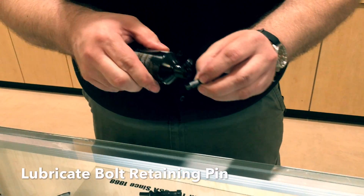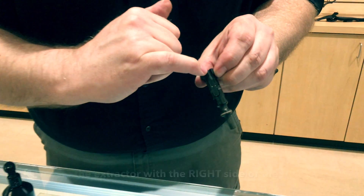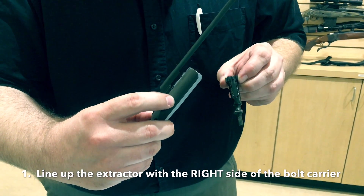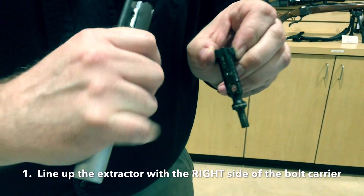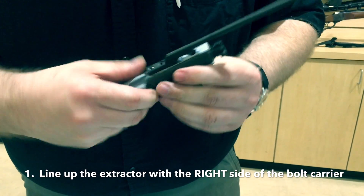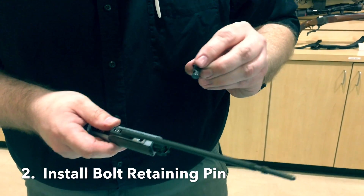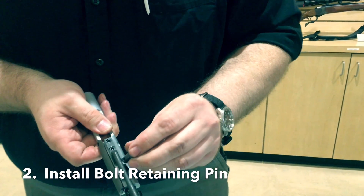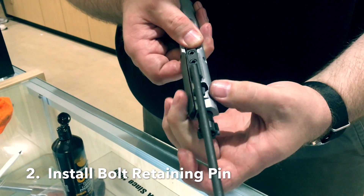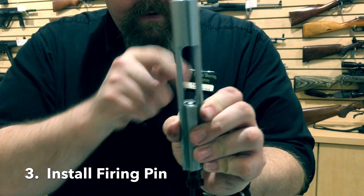Your bolt retaining pin is going to get some oil. Then the whole thing goes back together with the extractor — which is that big U right there. That's what's spring-loaded and pulls the case out of the chamber. That always goes to the right side of your bolt carrier. You see that hole right there — you're going to see that through that cut. That's where you put your bolt retaining pin; you're going to feel some resistance as you push back down in. Then you take your bolt retaining pin that's been lubricated — it has a hole for the firing pin to go through, but it goes in parallel to your gas piston. We're going to rotate that and then pull the bolt forward. Drop the firing pin in, and if it looks like that, that's wrong — just take your finger and push it down so it sits flush.